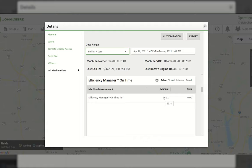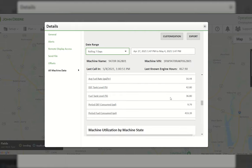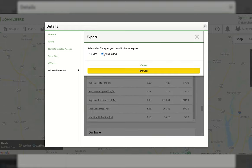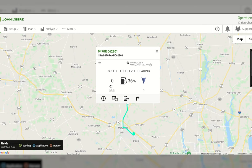You can see that Efficiency Manager is actually being utilized. There's a lot of really good information in here, such as average fuel rate and average DEF consumption — all right there under the Operation Center details page for that machine. You can export this as a PDF using the export button in the top right, so you can view it on paper and print it off. That concludes the details portion of the equipment. You can also start a Remote Display Access session, send data or files to the equipment, and get directions to where the tractor is from here.